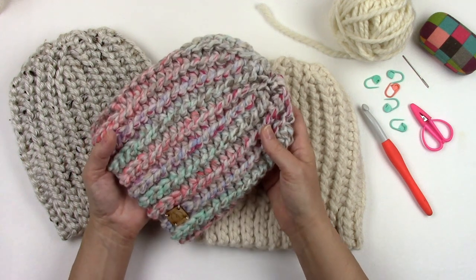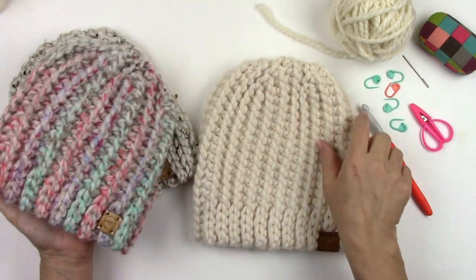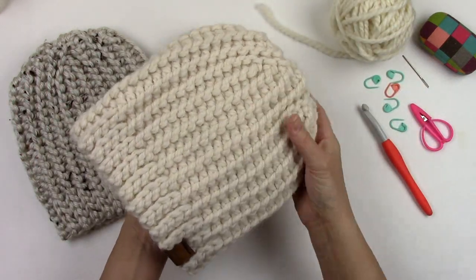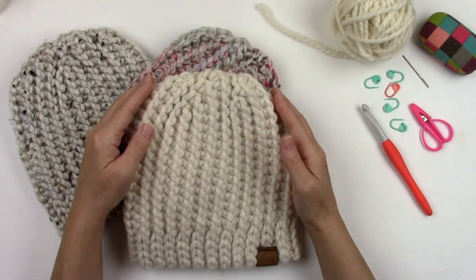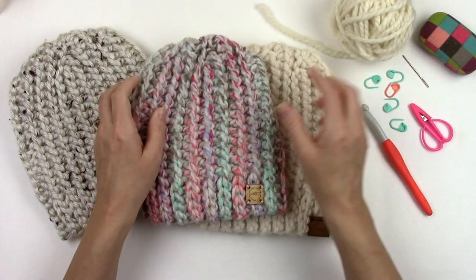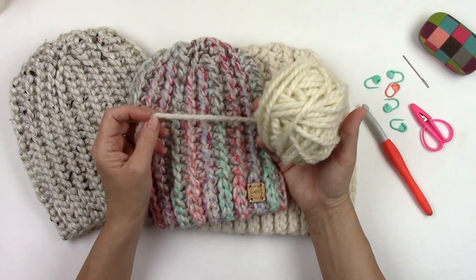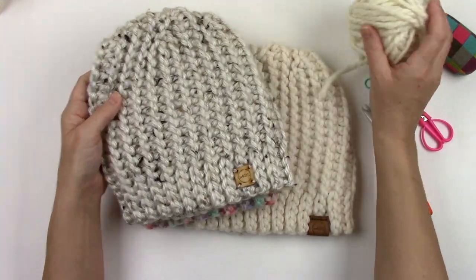For this hat I used the knit look crochet garter stitch for the main part of the hat. I used the knit look rib stitch for the band, and then I used my favorite short row technique to get a nicely fitted crown. I chose Lion Brand Woolies Thick and Quick, and I also used Lion Brand Hometown USA for one of my samples shown.